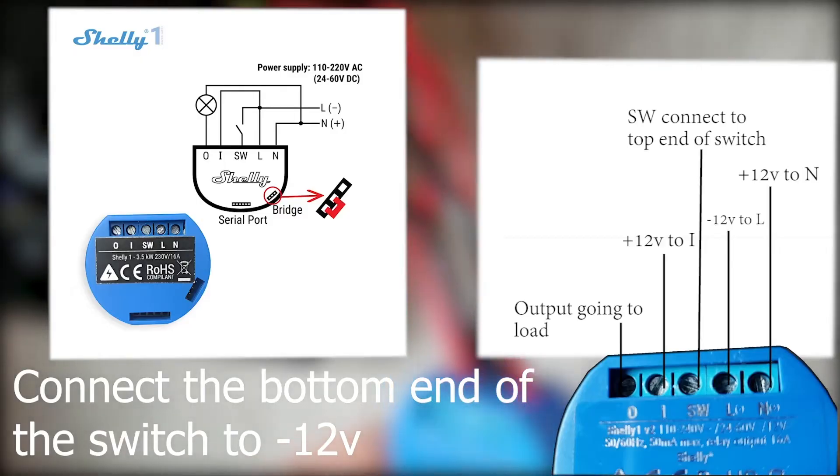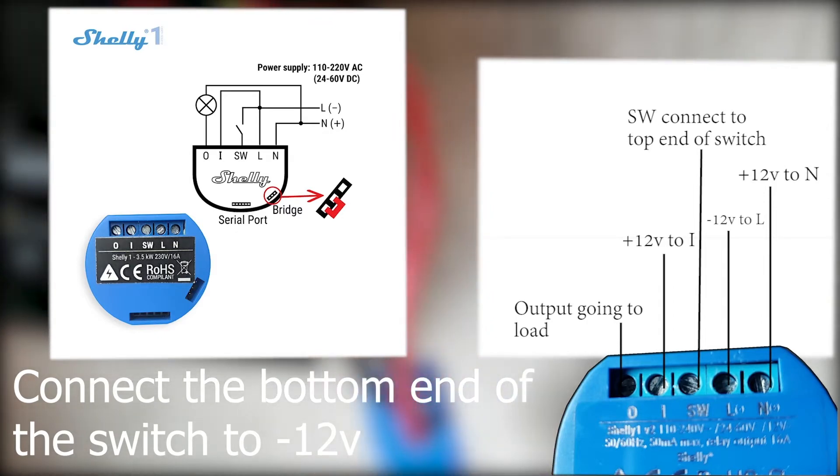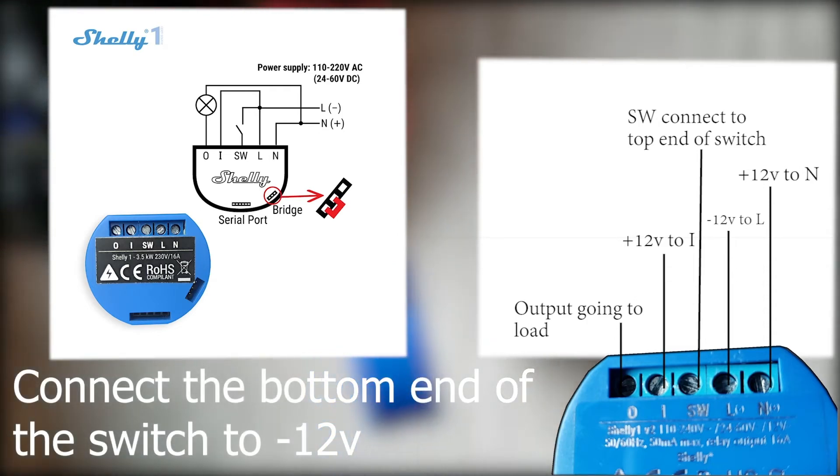In the next video I will show you the actual install process for the Shelly and 120 volt wiring setup. The process is similar and may help you understand how to strip the wires and connect things together. Thanks for watching. Have a great day.